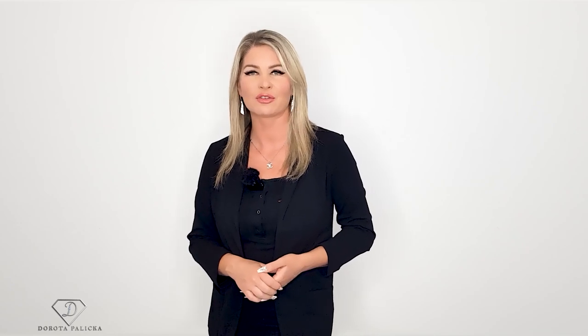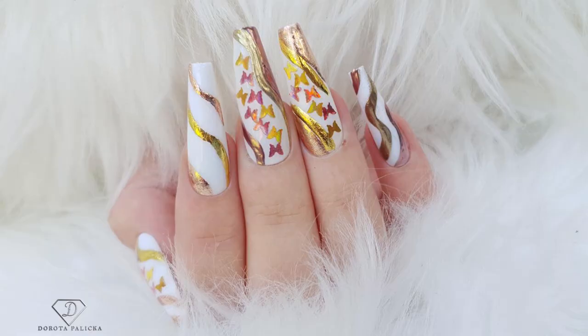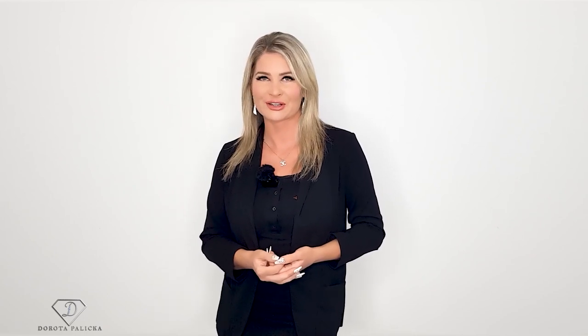Hi guys, welcome back on my channel. I'm Dorota Palicka, international nail artist and educator. Today we are going to play with some glitter in a butterfly shape — have a wee preview of it here. I've added some golds and rose golds and I quite like those color combinations. I hope you'll really enjoy watching this tutorial. If you're new here, don't forget to subscribe — there are lots of tutorials coming every Monday, Wednesday, and Saturday, and sometimes even more. Thank you so much to all existing subscribers who have been with me for such a long time.